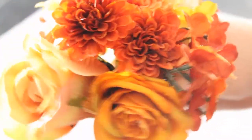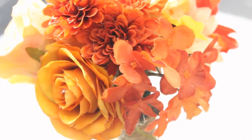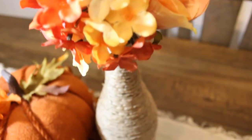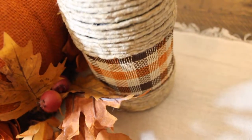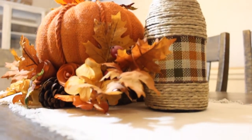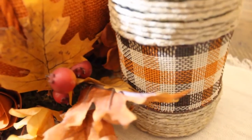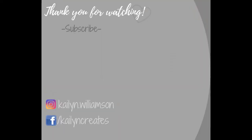So this was super quick, super easy, and it turned out really cute. I just have it sitting on my dining room table currently with a little pumpkin centerpiece and it looks adorable. If you guys have any questions at all, feel free to leave me a comment down below. If you enjoyed the video, be sure to leave a like and subscribe to see anything I do in the future. Thanks again, I will see you on the next adventure!